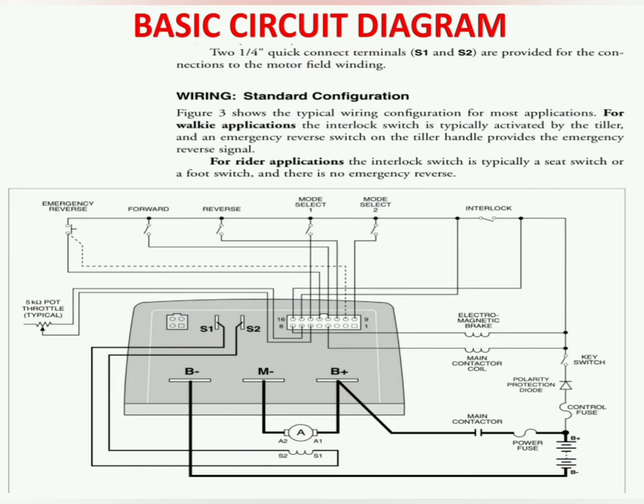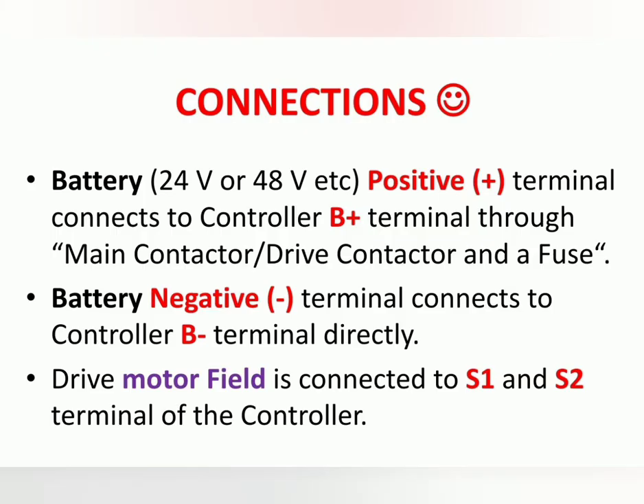These connections may vary from vehicle to vehicle and from configuration to configuration. The battery 24 volt or 48 volt positive terminal connects to the controller B plus terminal through the main contactor, which is also called the drive contactor, and a fuse. The battery negative terminal connects to the controller B minus terminal directly.